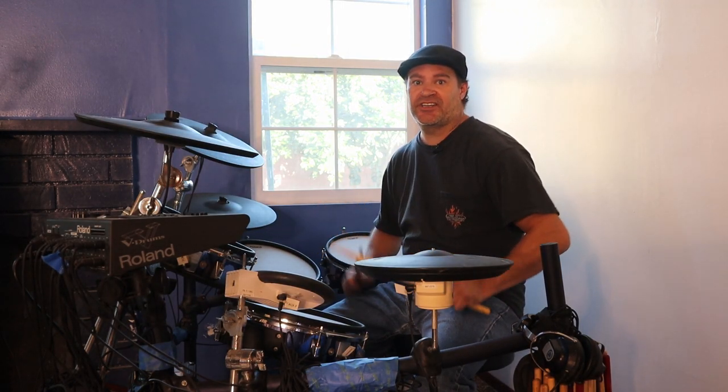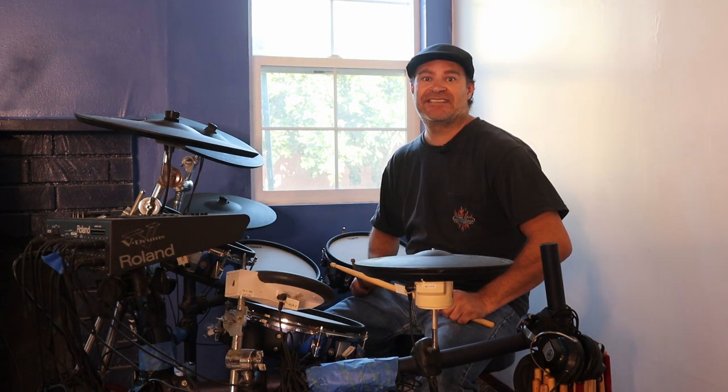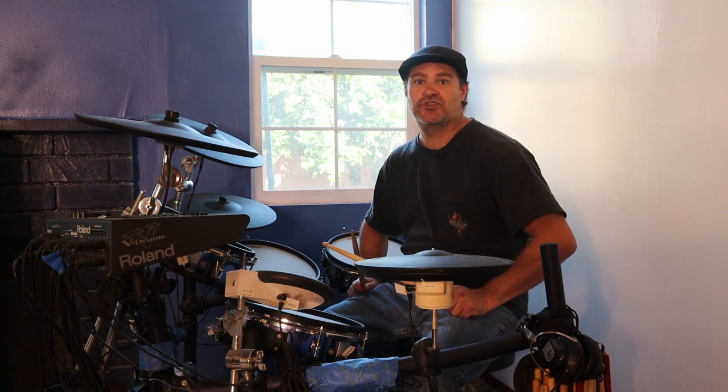New to drums and don't know really where to start? This is part two of a series of tutorials on basic drum patterns. I'll show you another popular drum pattern that most songs use.